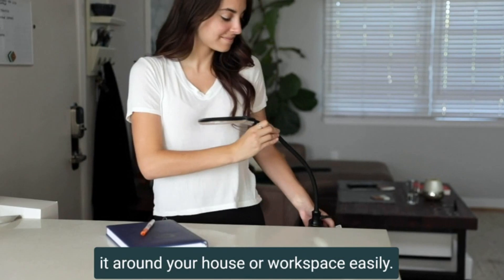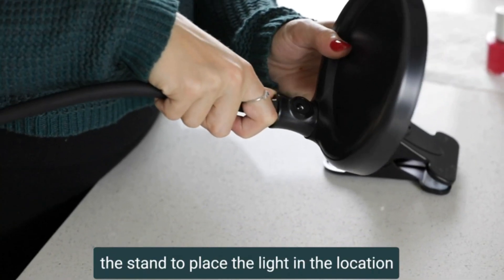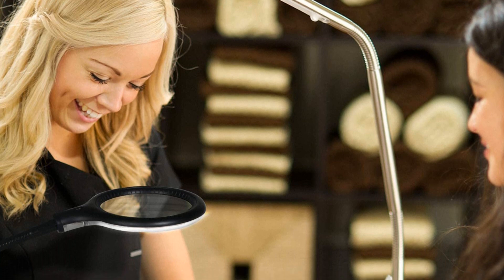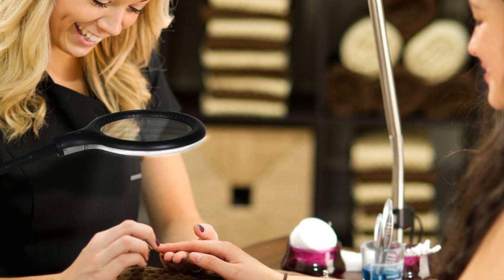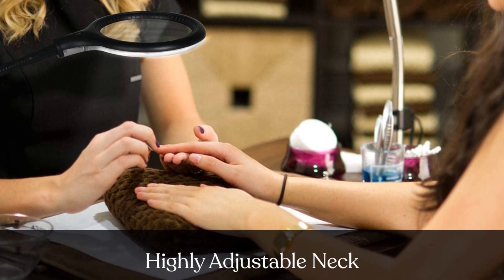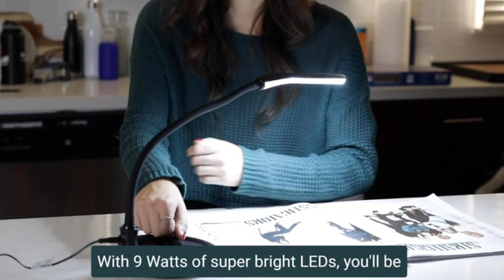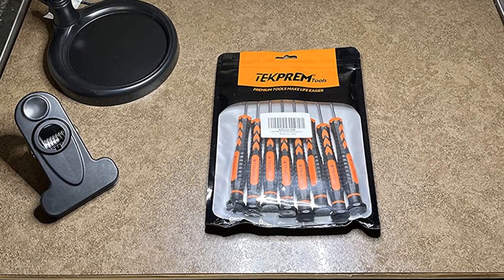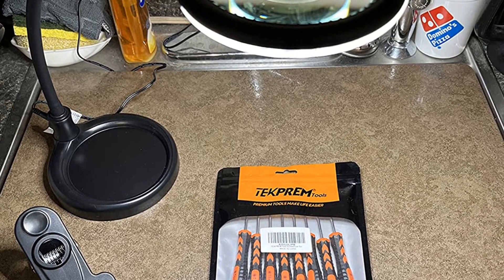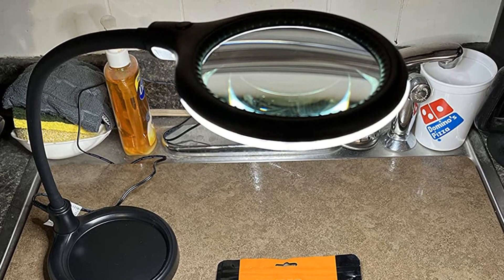The hands-free magnifying glass is 13.5 inches long and utilizes a flexible gooseneck so you can point the glass and light wherever you want. The Pro Flex has a heavy base and a strong clamp to make sure the light doesn't tip. The LED light is built to last 20,000 hours — about 20 years if used 3 hours every day. The diopter glass is genuine, so the lens won't warp with time or heat, and it's scratch-resistant.